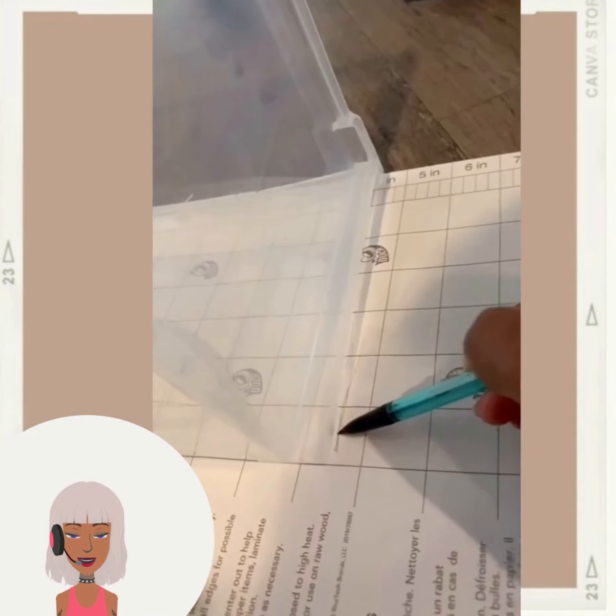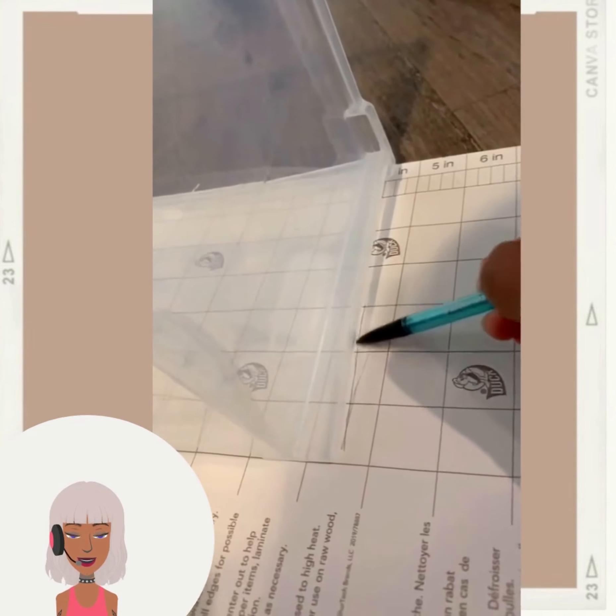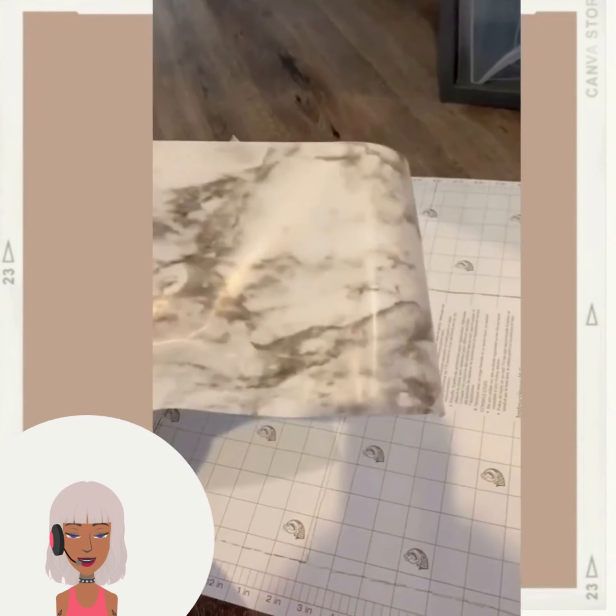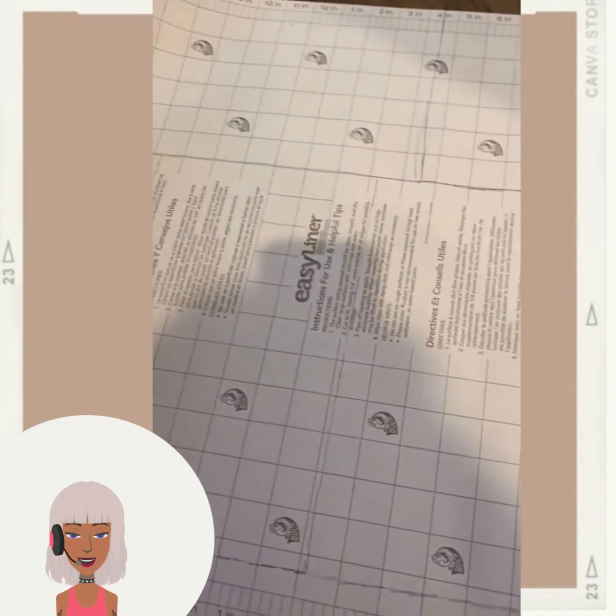This is just an easy contact paper style DIY - just adding the contact paper and making it a little bit more decorative.